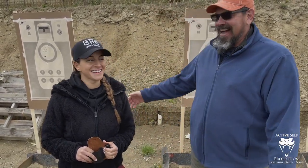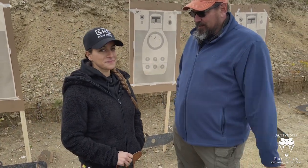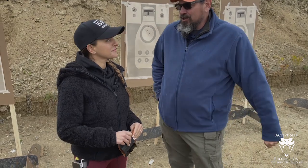Hey everybody, welcome to Active Cell Protection Extra. I am your host today, Neil, and I'm here with Stav — from She Equips Herself. We're here in Cleveland on a really nice and blustery cold day. We're in a two-day class doing our evidence-based pistol class, and I want to talk a little bit about gear selection. Stav has learned something this week that she's going to share with us, so talk to us about what holster you showed up with yesterday.